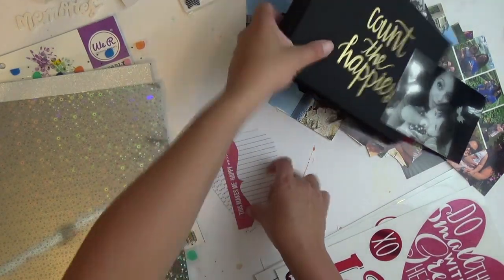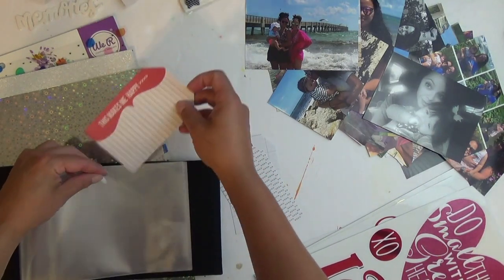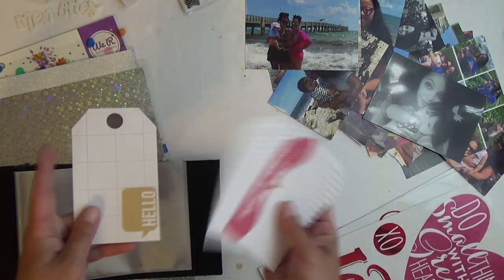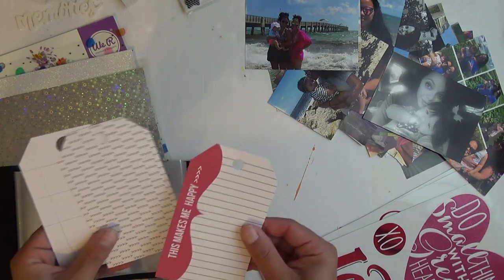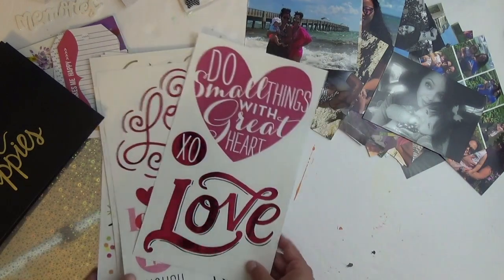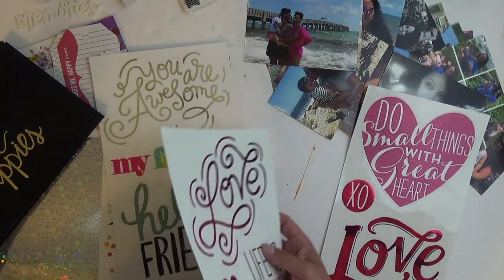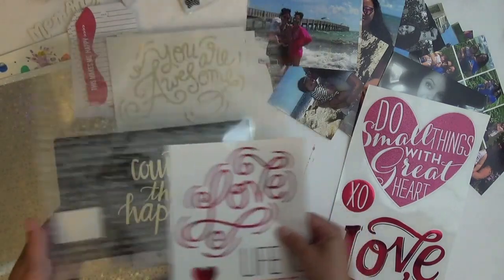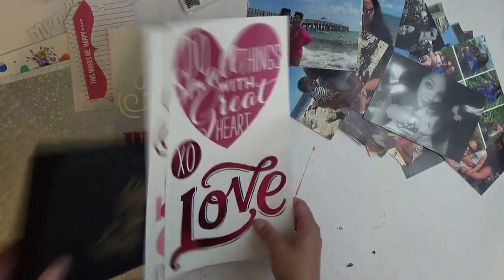I pulled a few tags because I figure I can have some tags in between certain pages so that there's a little bit of interactive stories that people can take out. These are just a few pre-made ones — I think they were old Teresa Collins. I still have these 'We Are Memory Keepers' big ones. I'm feeling those transparencies — I can put like this 'love is clear' and make that as a sleeve, like an overlay. These are all backed clear.